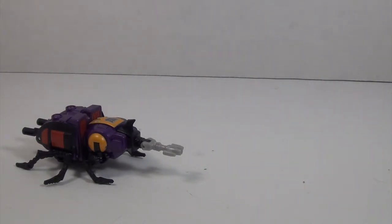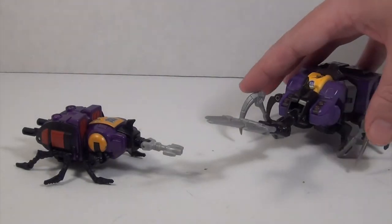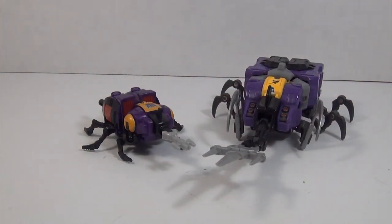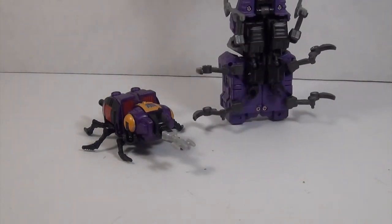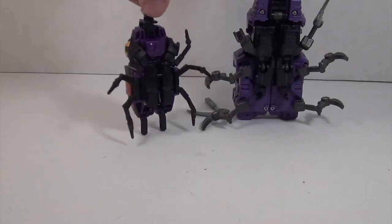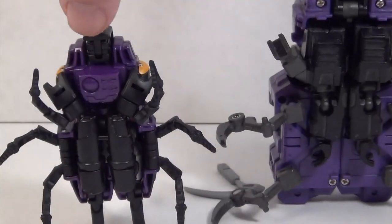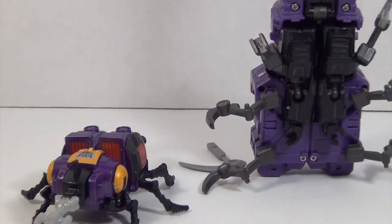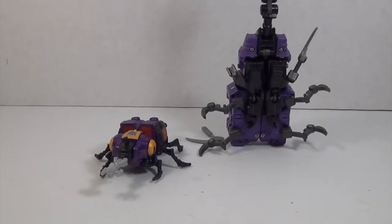The next comparison will be the Fans Projects Storm Bomb. As you can see, there is a massive size difference — Storm Bomb is quite a bit bigger than Bombshell. But quite honestly, there are a lot of similarities in how these two transform. The arms are in the same spot, relatively speaking, and the legs are attached to the same points, so there are some interesting similarities in their transformation.